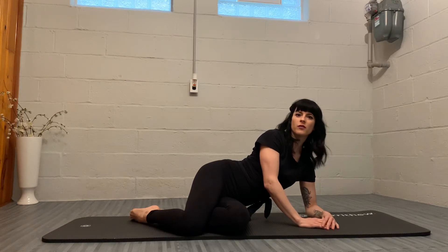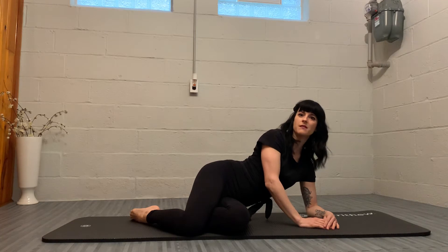Hello everyone. Today we'll be going over double leg kick, which is the 14th exercise in Joseph Pilates' mat repertoire.